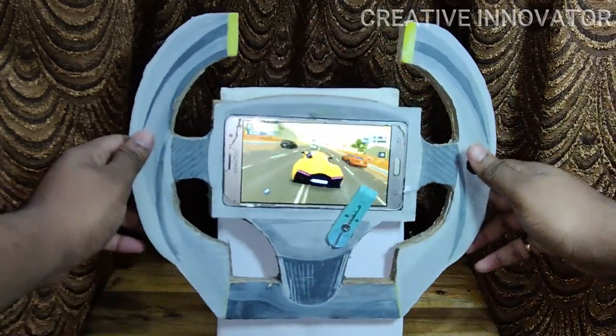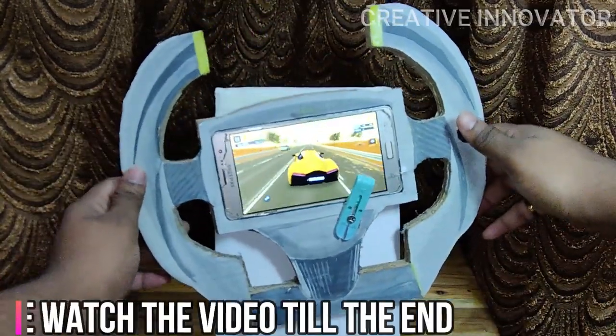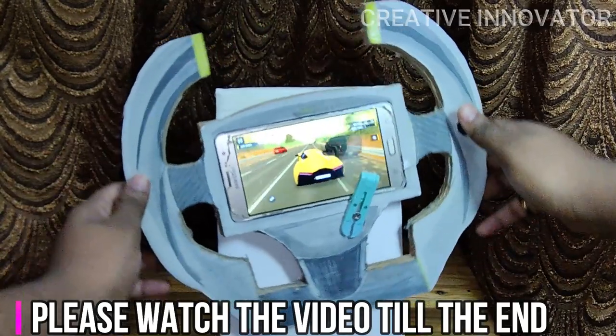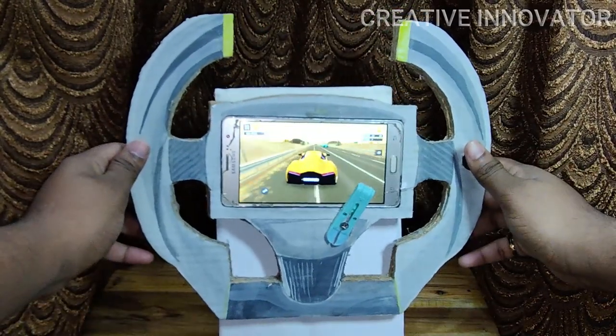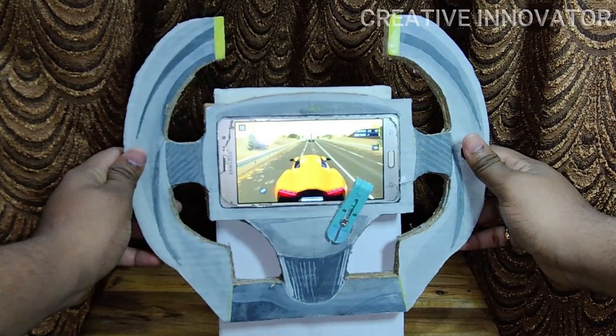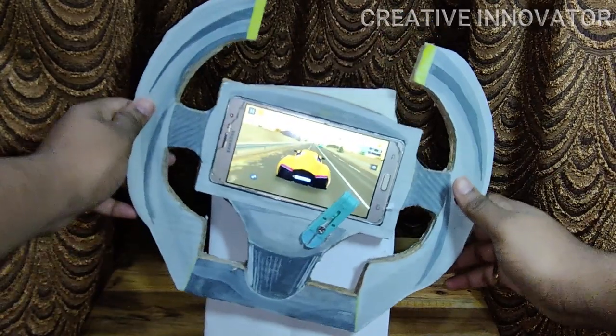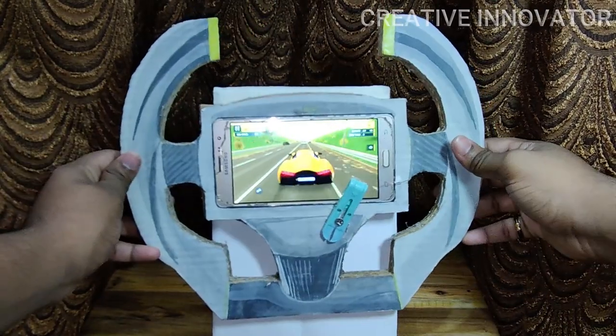Hello friends, welcome to Creative Animator. So in this video, we will make a steering wheel for mobile driving games. We already have a simulator box for mobile racing games — you can see the link on the iPad in this video. So in this video, it will be simple and different.